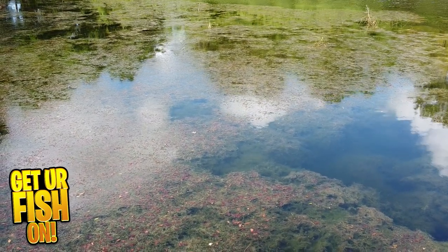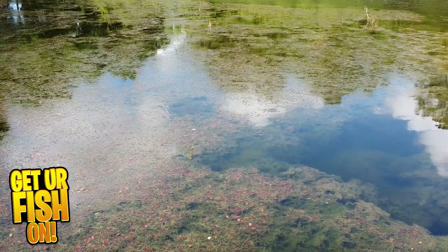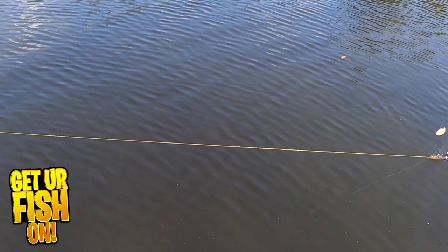I found that it got bites when I paused it and allowed the bait to sink nose down in the water. That tail continued to move and bass attacked it like it was a sinking fluke.